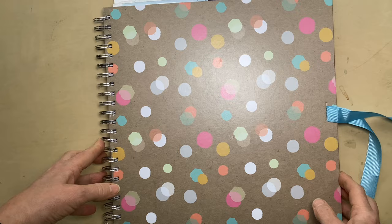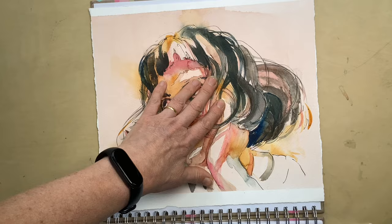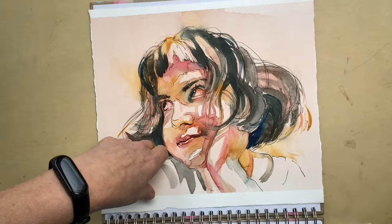Day one was this line and wash portrait and it was my first lesson teaching for Sketchy, so it was wonderful to see — I don't know — 50 of these faces all posted online and tagged, and seeing how people just interpret the techniques that I'm sharing.